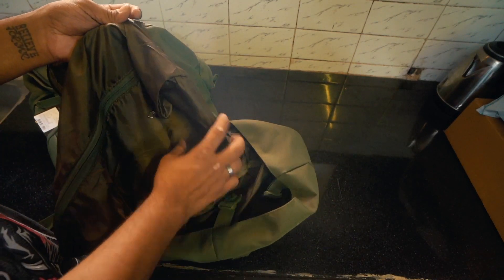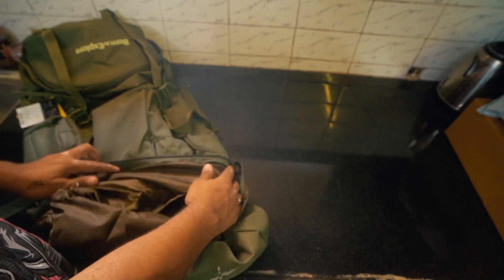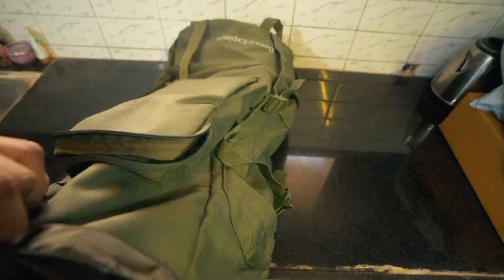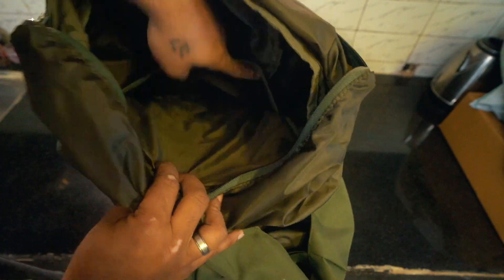In the back there is a zipping system. There is also a laptop compartment — let me open it up. Now I can see it here. The bag length is good and here you can see the laptop section clearly.